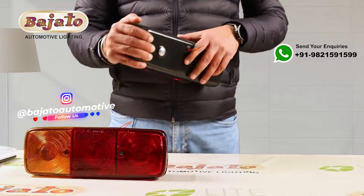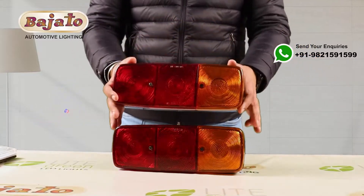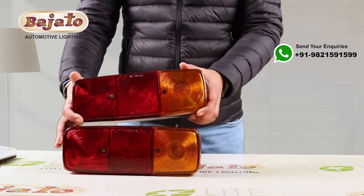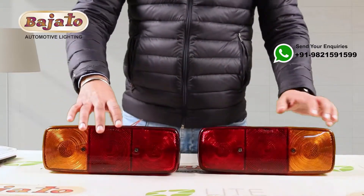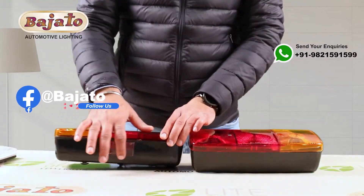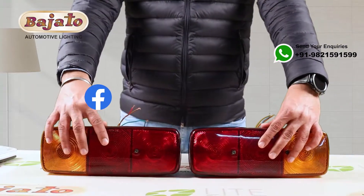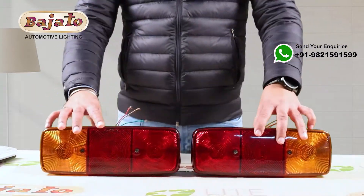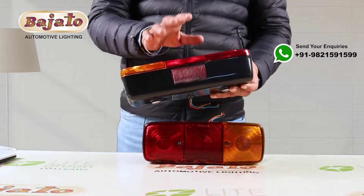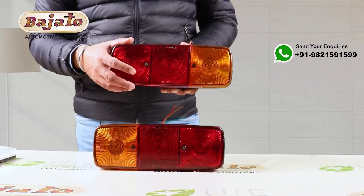You can not only use this on Mercedes trucks but on any type of trucks or trailers. These lamps can be used as left and right. This is a set of left and right — you can see it has a license plate lens here, and this one does not, so they go as a set. If you want to order both sides with this type of license plate lens, we can provide that also.